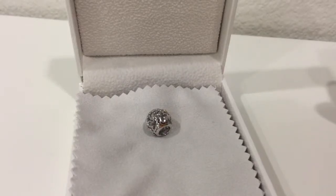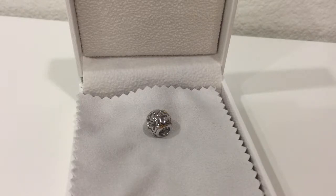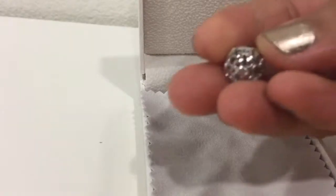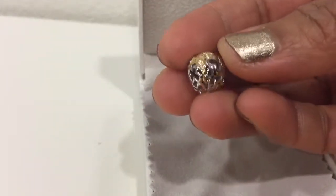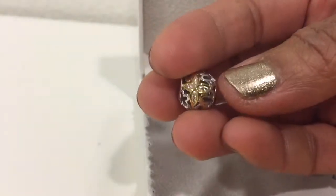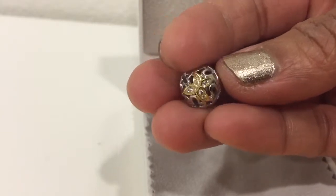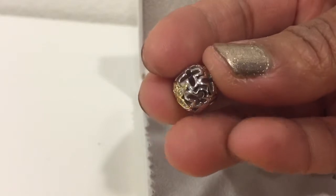Hi guys, I have another Pandora charm — it's Nina Queen and it's 925 sterling silver. This one is a butterfly, as you can see. It's very nice — 925 sterling silver with a touch of gold plating, and it has zirconia stones on it. It really sparkles and shines.